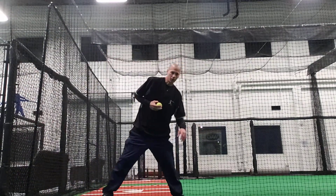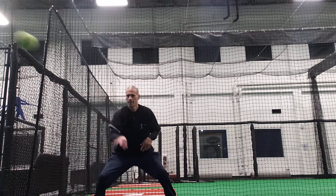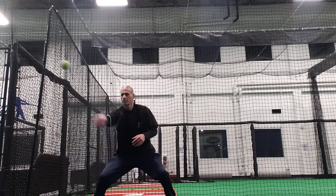Alright guys, I'm going to go through a couple drills here. I'm going to start off with the one hand. I'm going to get everything with your fingertips. Get your arms out.